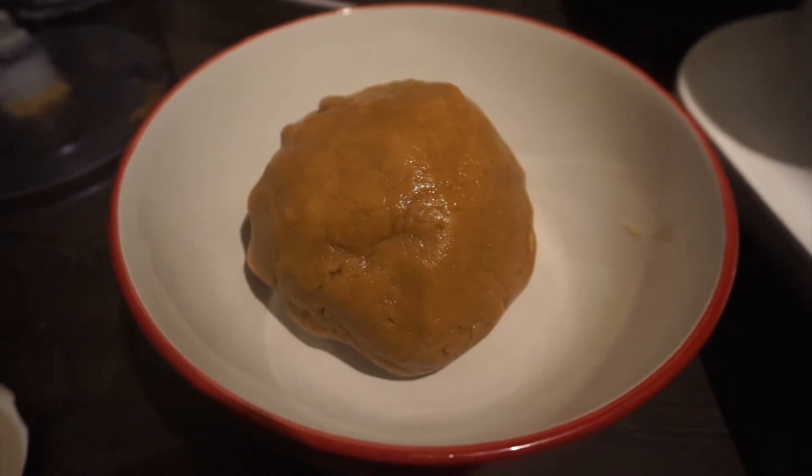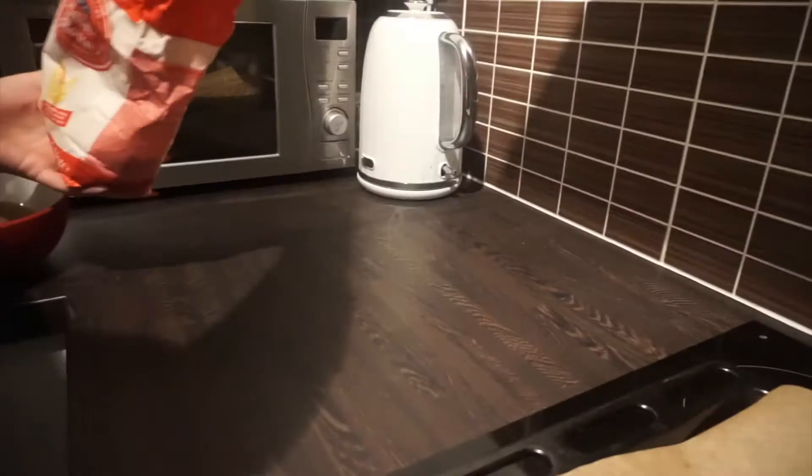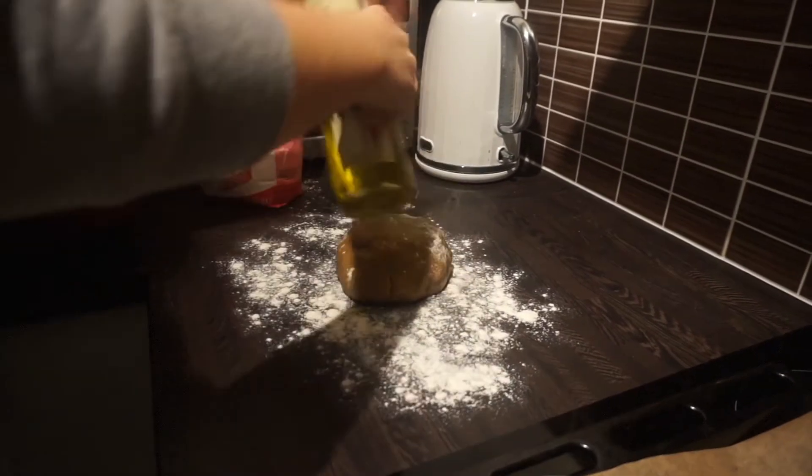You're going to want to put this into the fridge for at least half an hour to firm up. Once that time has passed, dust the surface with some plain flour and whatever you're rolling it with, and start rolling out your dough.